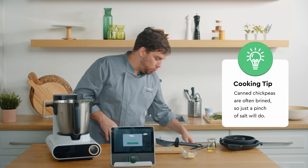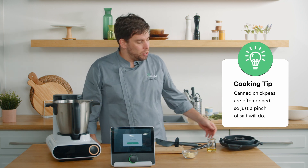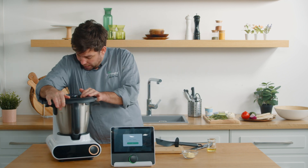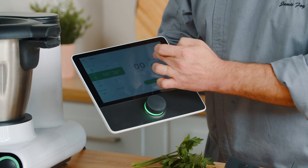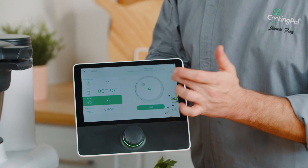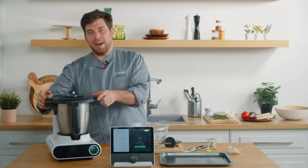Not too much salt because your chickpeas have already been brined if you use them from a can, so you just need to be very careful with that. Now we're going to attach the lid and set it to 30 seconds. We're going to start — and now it's done.